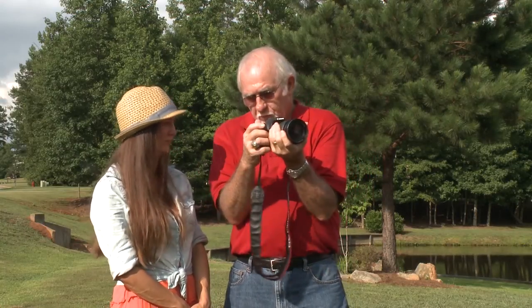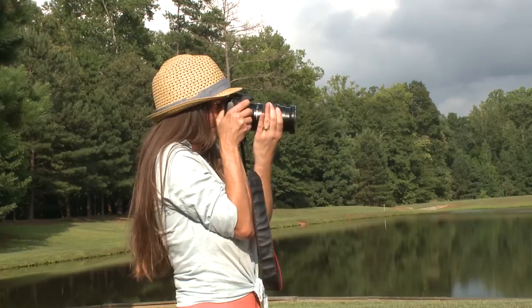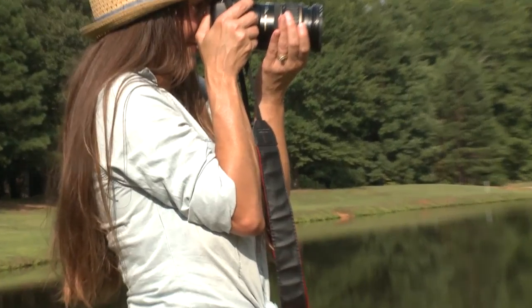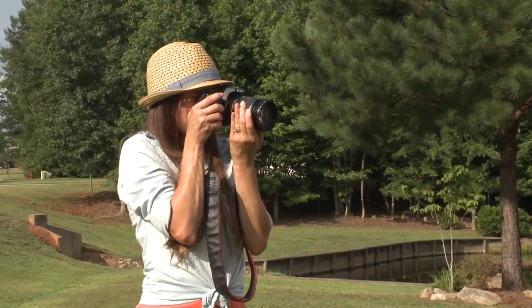The correct way to hold the camera to get the best steady photo is in this manner: the camera rests in the palm of the hand with the fingers underneath the lens for support and focusing, and the arms and elbows against the chest for support — using your body as a tripod.